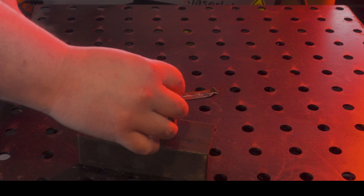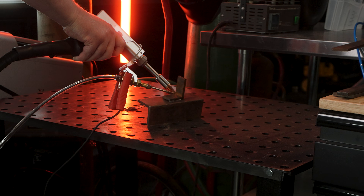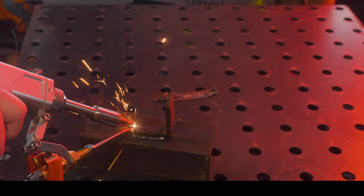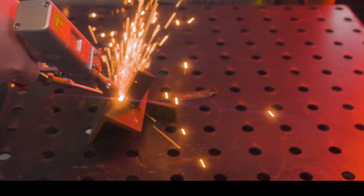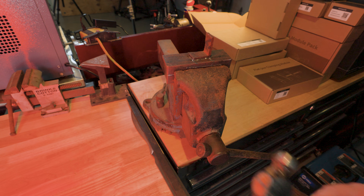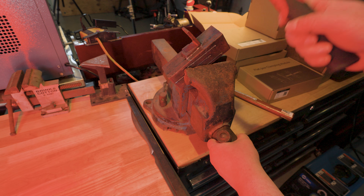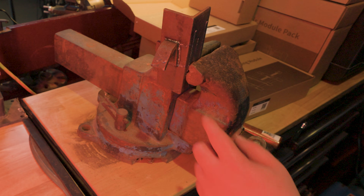Yeah, I think it welds okay — I'll have to grind that out later. Now let's weld a couple more pieces and do a stress test. It's not the prettiest weld, but it looks like it did the job. But there's only one way to find out — let's give it a whack and see what happens. Perfect weld, 10 out of 10, no notes. Alright, let's give it a little bit more of a challenge. I don't know if that proves anything, but it seems pretty solid to me.